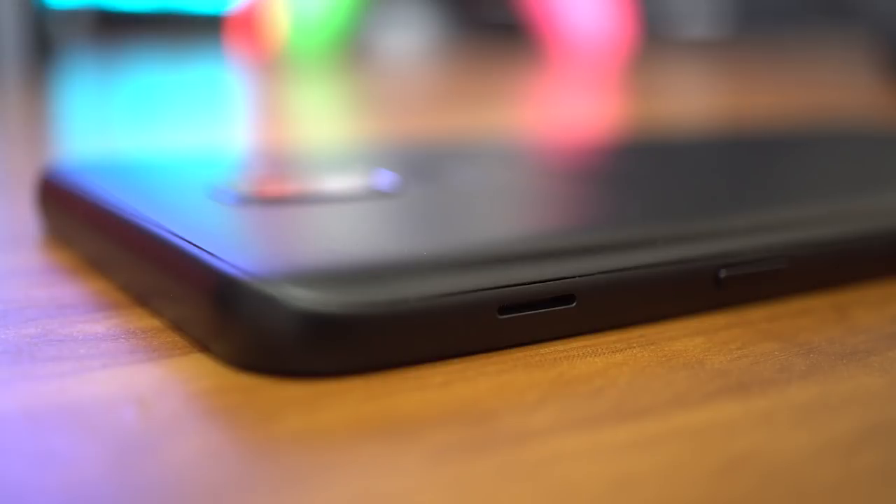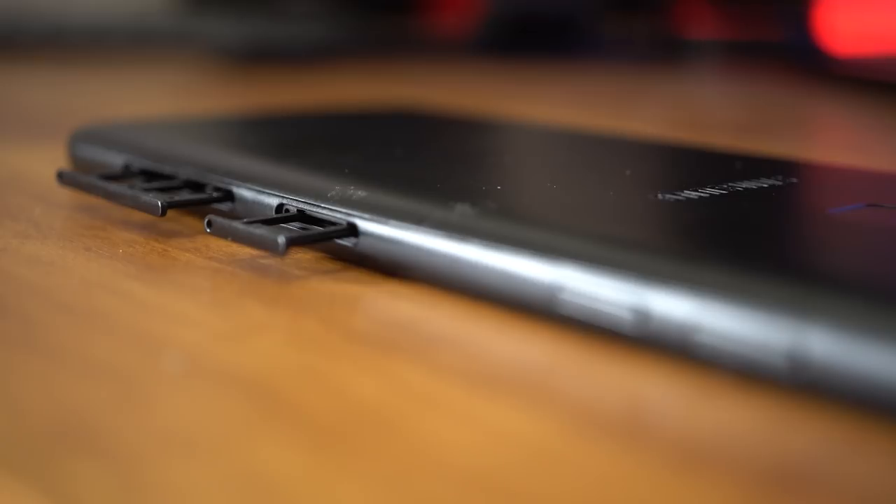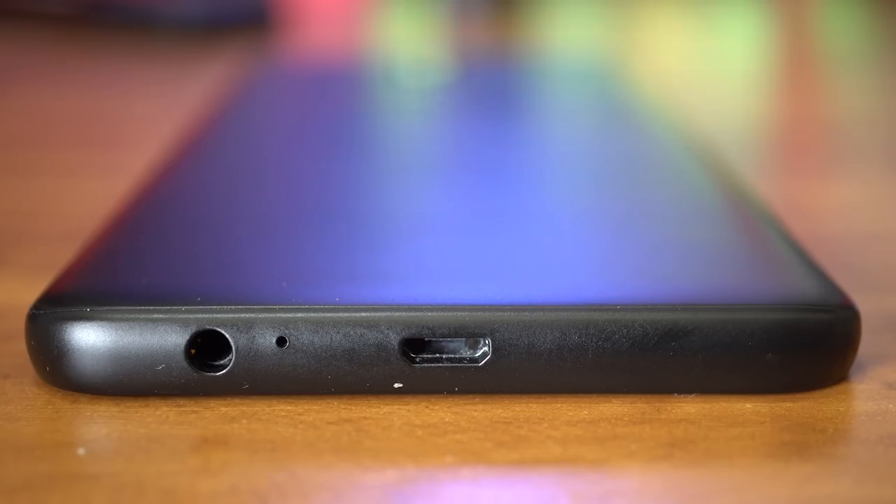As far as port and button layout goes, they're pretty much the same on both phones. You have the power button on the right side with a side-firing speaker just above it. On the left side you have the volume rocker plus the two SIM trays. On the bottom is a micro USB port and the headphone jack.